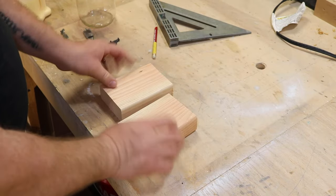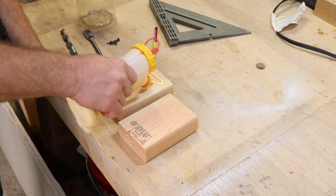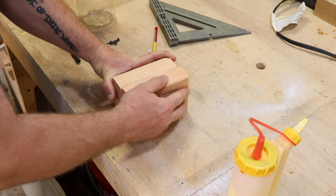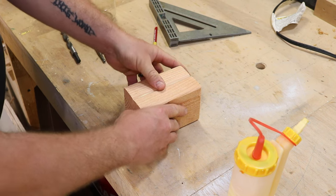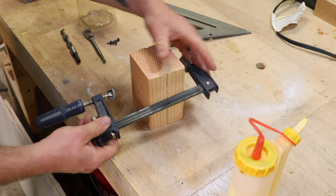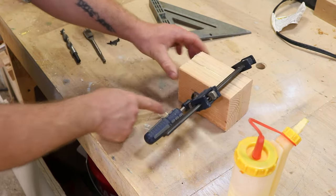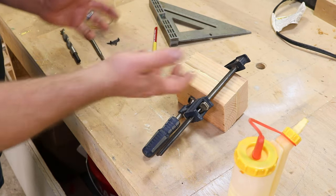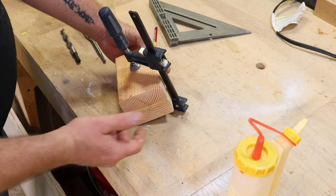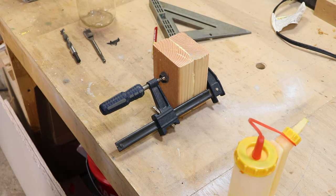Now we've got our two blocks — you can skip this part if you have an actual four-by-four. We're just going to apply some glue and glue the two blocks together. Give it a little squish to get the glue going. This doesn't need to be extremely fancy. I'm going to throw a clamp on it. At this point we just have to let this sit so the glue hardens up — usually about 30 minutes to an hour. You could drive some screws in here to keep moving, but that could give you problems with the holes we're going to drill, so it's easier to just let it harden up.